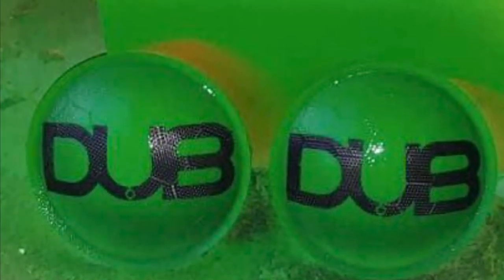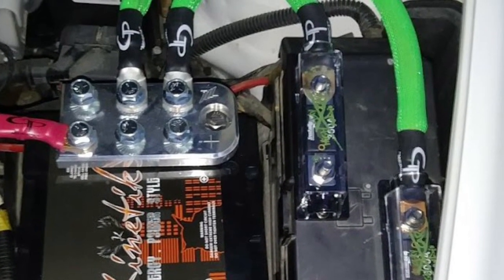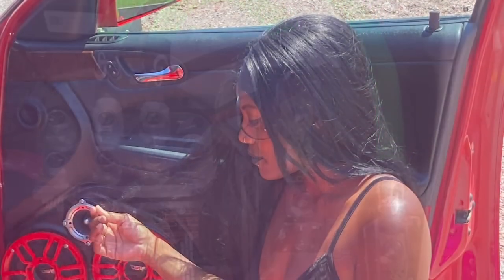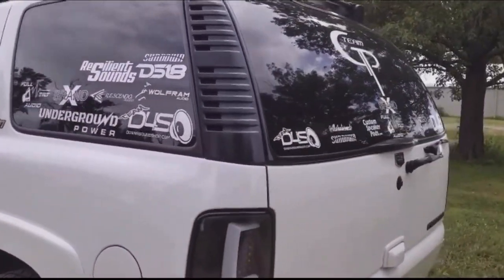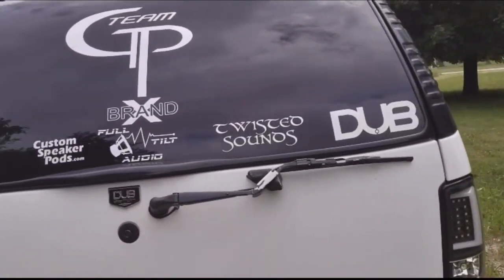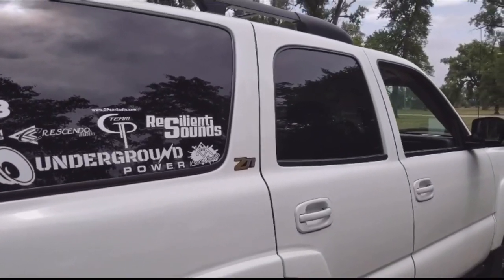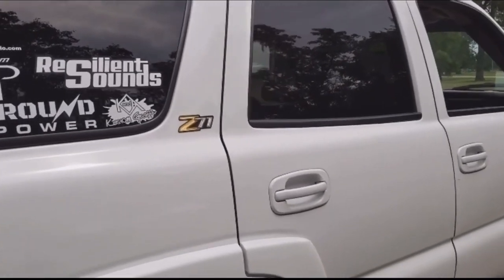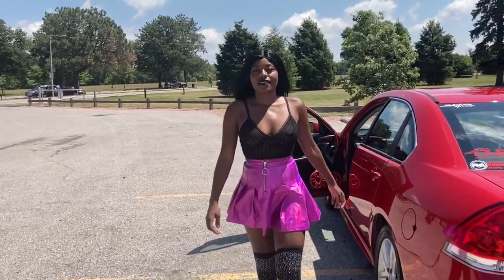Hey everybody, it's your boy Young Dove. Hope y'all enjoyed the video — your thumbs are appreciated, make sure you hit the like button and the notification bell so you'll see videos when they pop up. Make sure you subscribe to the channel for the best unboxing videos and car audio content. Thank y'all for watching — I'll see you on the next one. Shout out to 5,000 — make sure you subscribe.